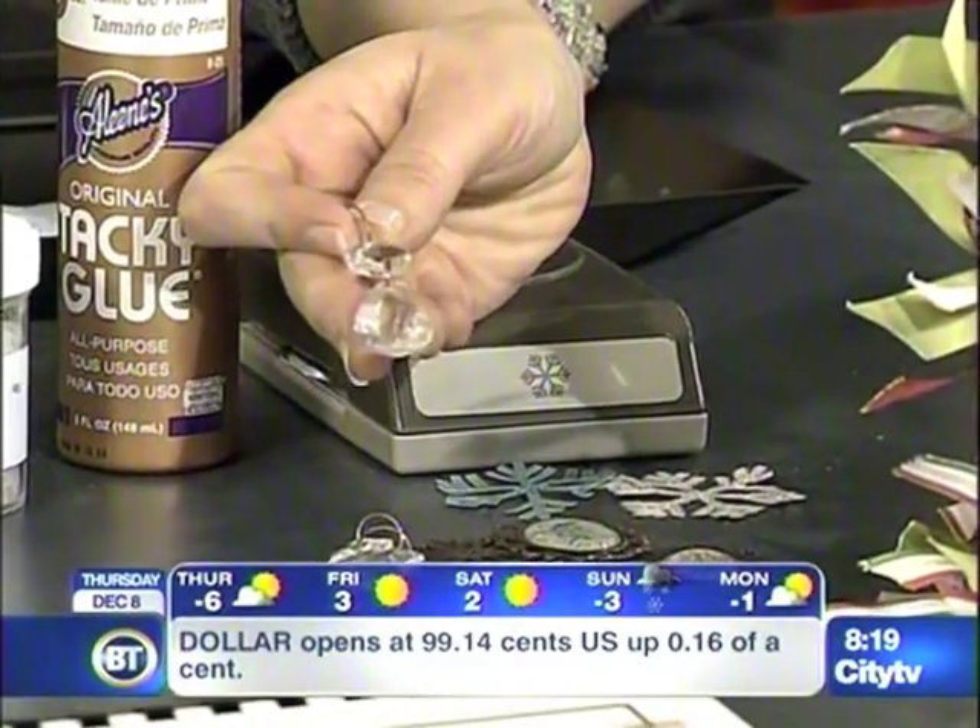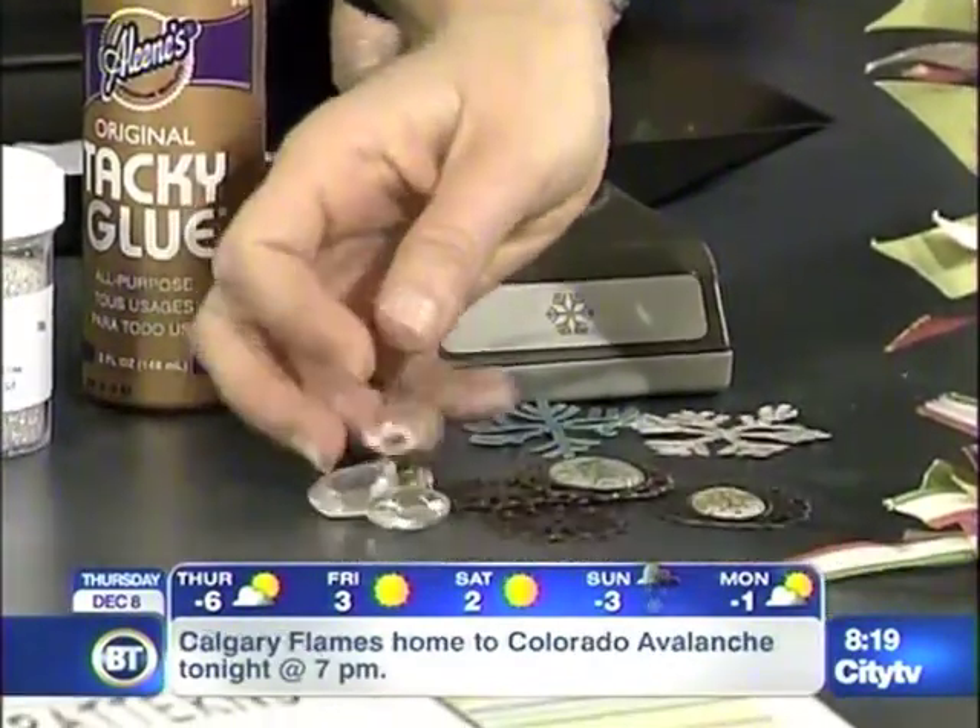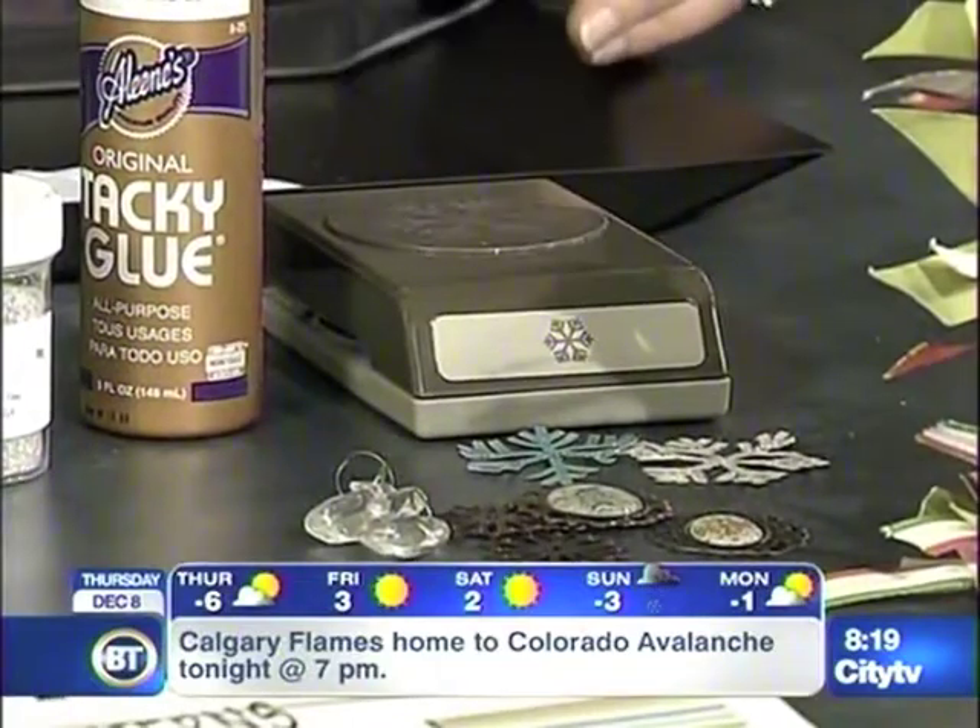I took apart an old candle holder for the bling, and voila, we have this fantastic ornament.